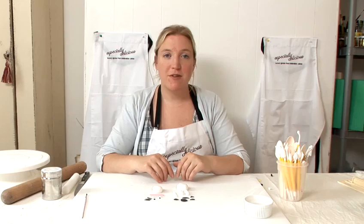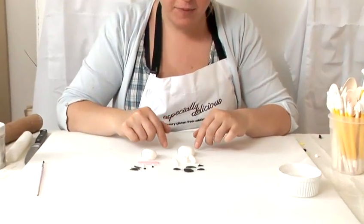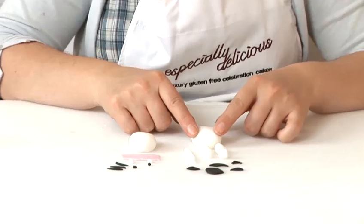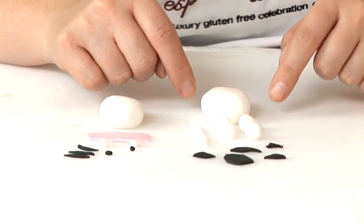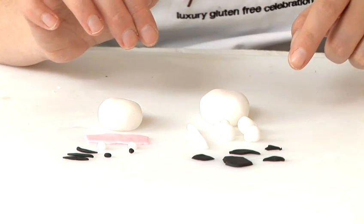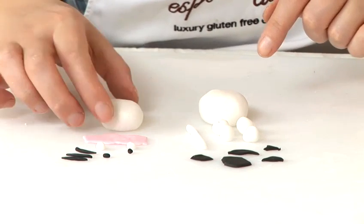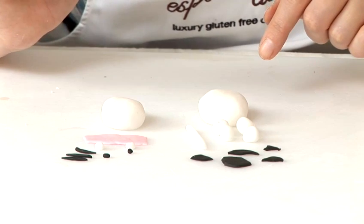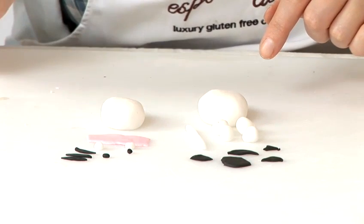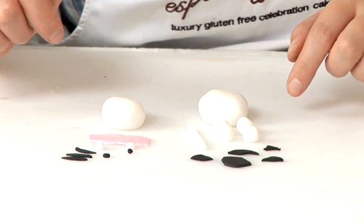I am going to show you how to make a fondant cow. I have rolled out some shapes: a white fondant for his body, four little balls for his legs, a long sausage shape for his tail, a squashed oval shape for his head, some little balls for his ears, a pink strip for his mouth, and black fondant for the detail.